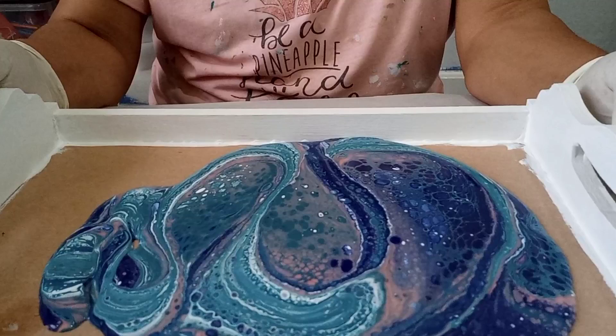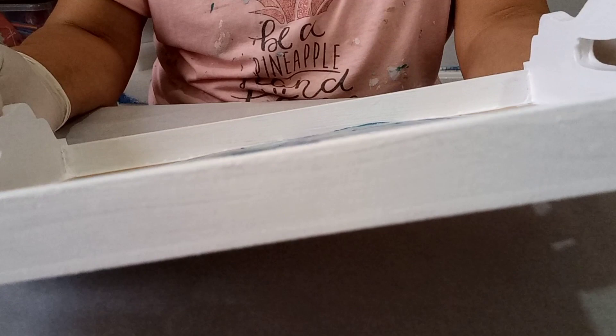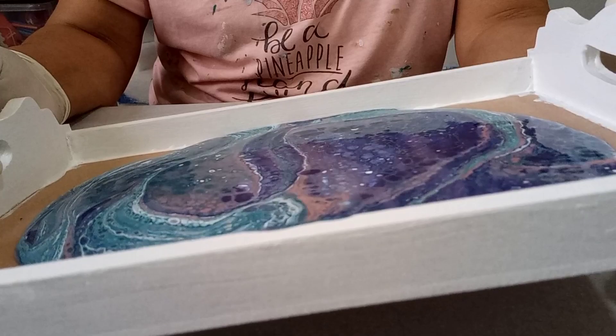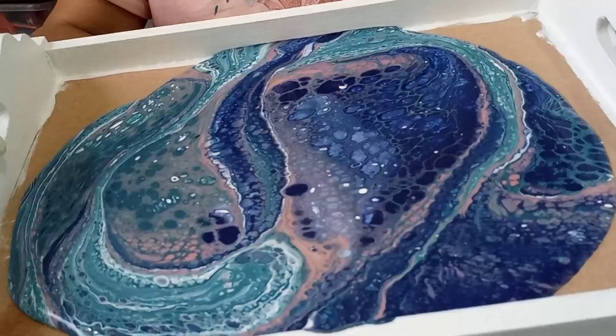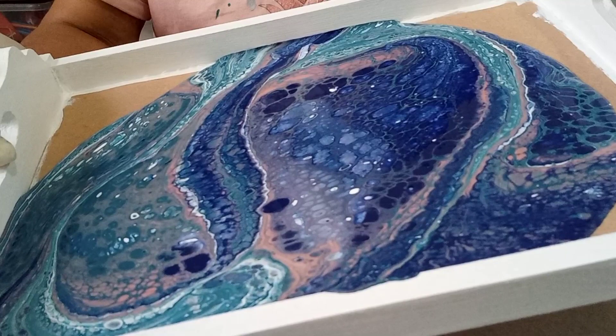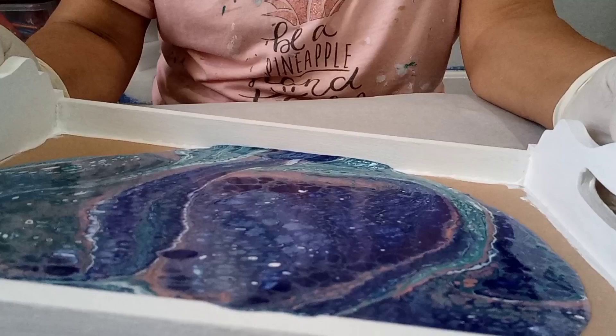All right, let's tilt and stretch this one — just nice and slow, walking it to the other end, side to side, side to side. I'm really loving those colors. Let's go to the corner now, just pushing that paint into that corner, slowly easing it into that corner. There we go, bringing it back to the middle.